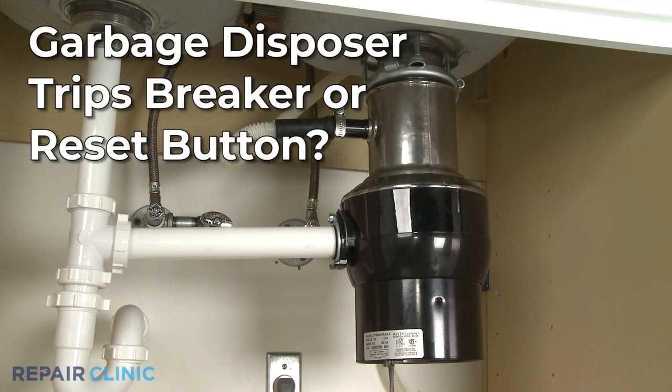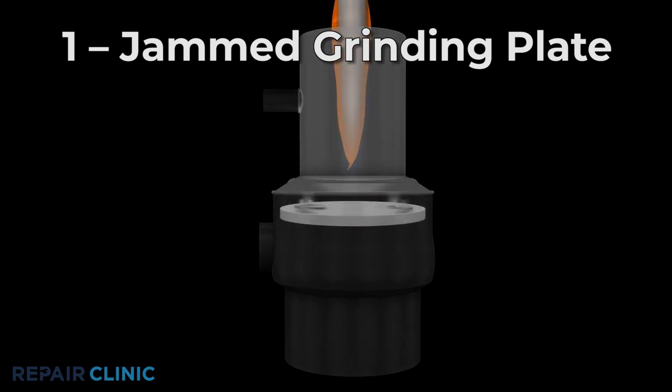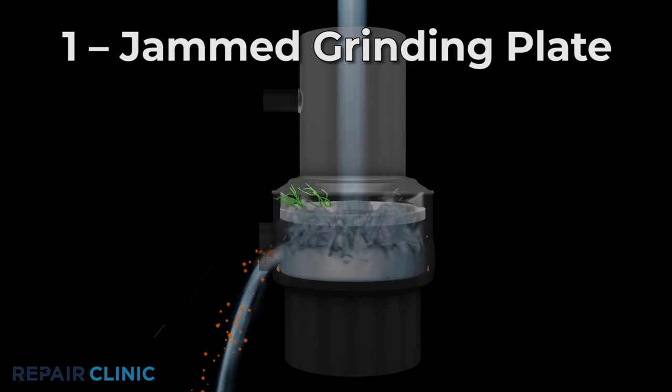If your garbage disposer has tripped a breaker or the product's reset button, here are the two most probable causes. When operating normally, the garbage disposer motor rotates a grinding or shredder plate to break down the food particles.